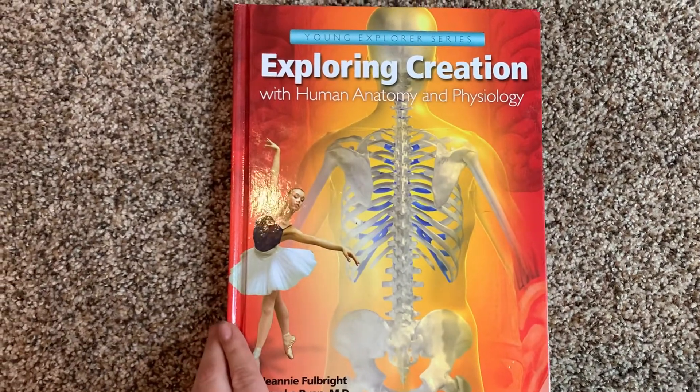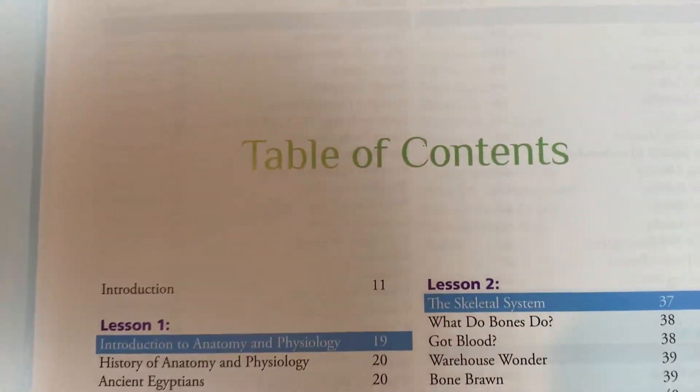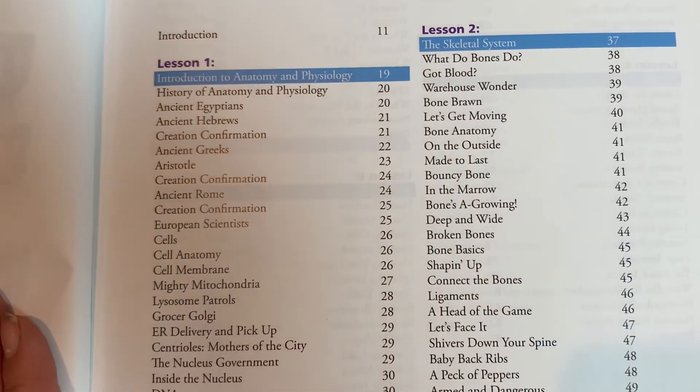For example, in the anatomy and physiology book under lesson one, we've got introduction to anatomy and physiology, history of anatomy and physiology, ancient Egyptians, ancient Hebrews, and so on. This can definitely be a pro if you want one main focus for the entire school year and get a really deep dive. There are a lot of science projects in here. One of the things that Sunlight does differently is that they provide the materials info, while Apologia is just textbook work.